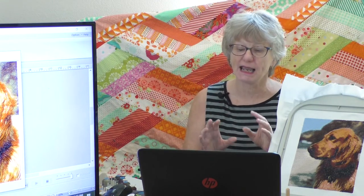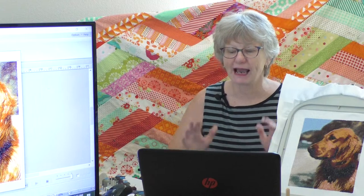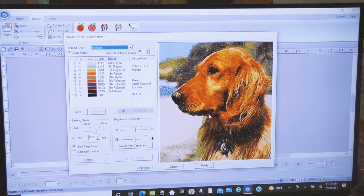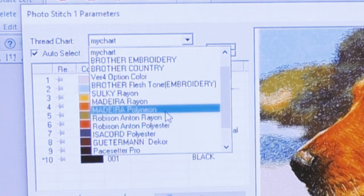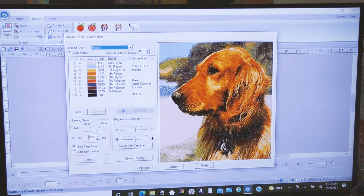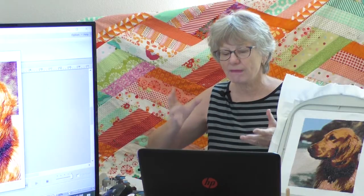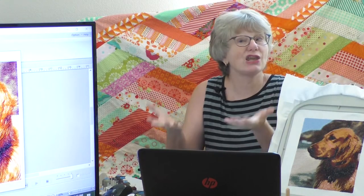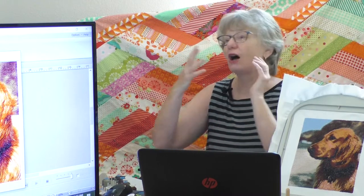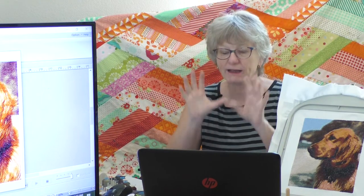The computer is going to render an image to create the stitches — we're not in stitches yet, so we can still play. Up here under Thread Chart Selection you can pick what thread brand you have. If I choose Floriani and click 'Update Preview,' it changes Rosie to only show Floriani colors. You can choose Robison-Anton or any other brand and it shows you exactly what Rosie looks like in those thread colors.